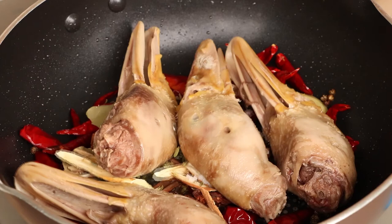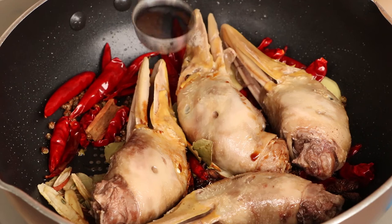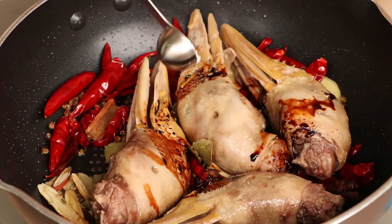Add one tablespoon cooking wine, one tablespoon light soy sauce, one tablespoon dark soy sauce, and one teaspoon salt into the pan. Stir them evenly.